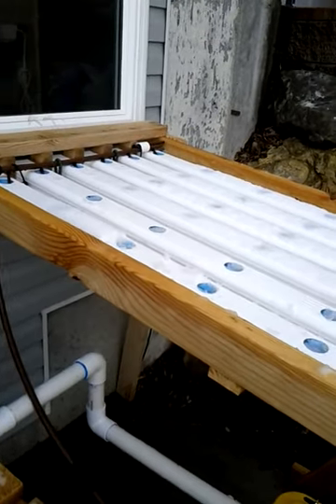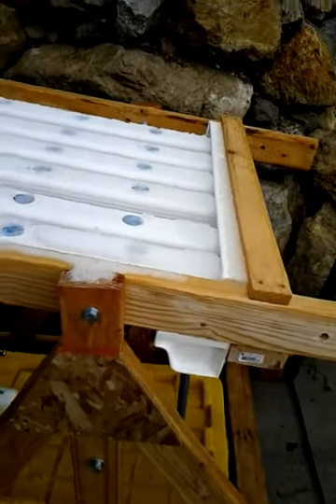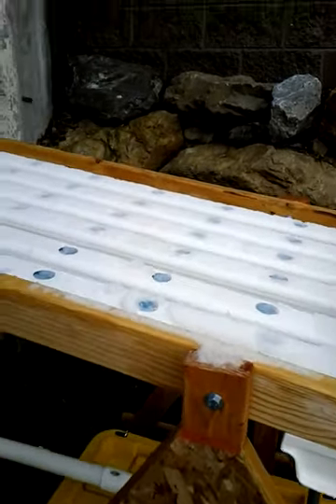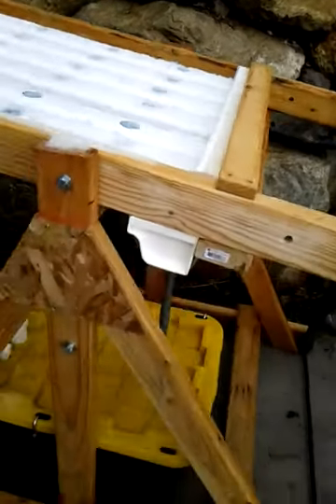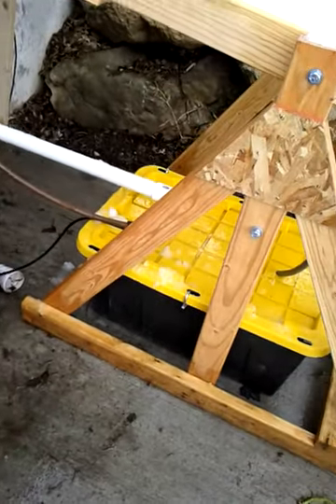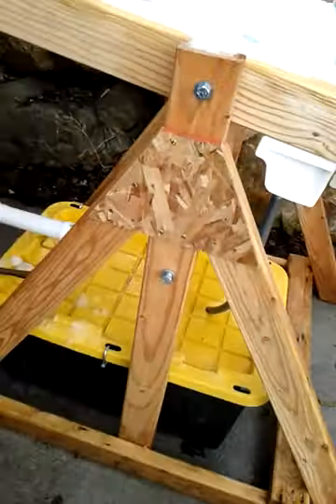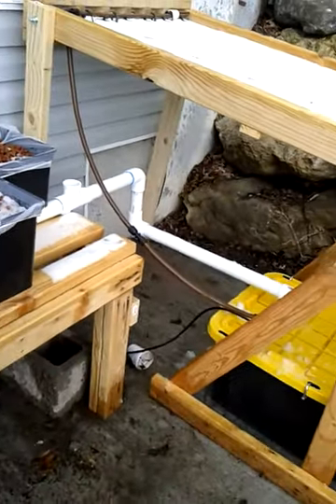I bungeed them on, but they can slide forward and lift right out so everything can be worked on. And then my drain goes into a piece of rain gutter. If you look down on the bottom, there's another rain gutter that catches them with a swamp cooler fitting and some garden hose.